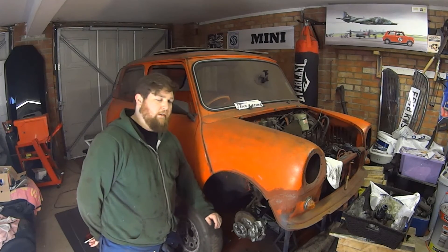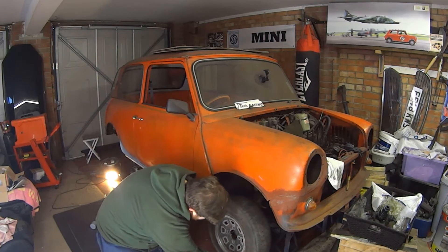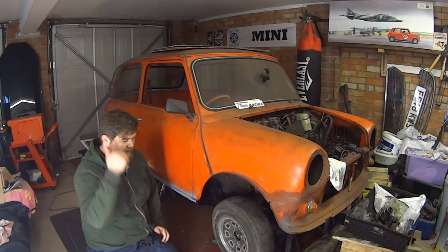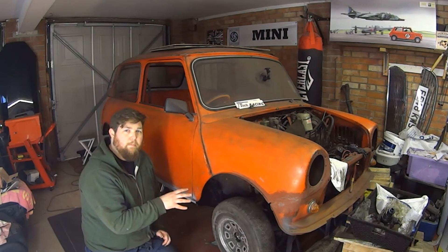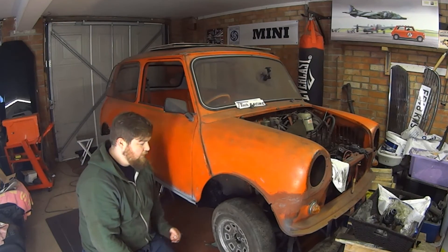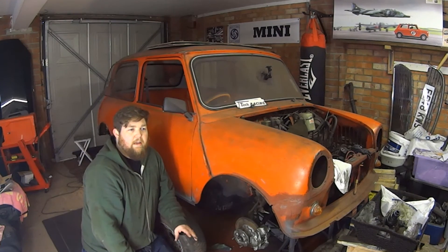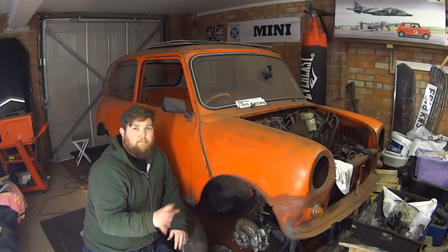I've got 10 inch wheels here — if I try to fit them, which I've already tried, they just rub on the caliper on the inside. So in the next video I'm going to be changing from this 8.4 inch disc setup to a 7.5 inch disc using a conversion kit from Mini Spares, advertised as their 12 inch to 10 inch wheel brake conversion.